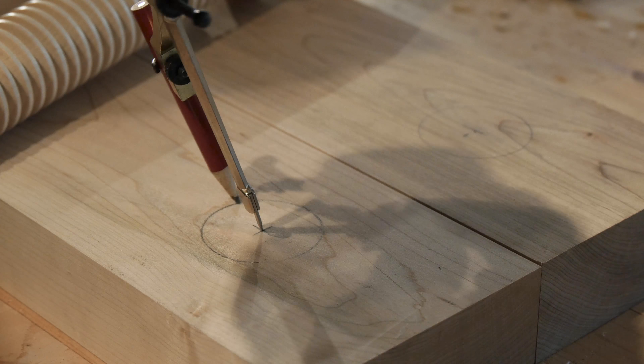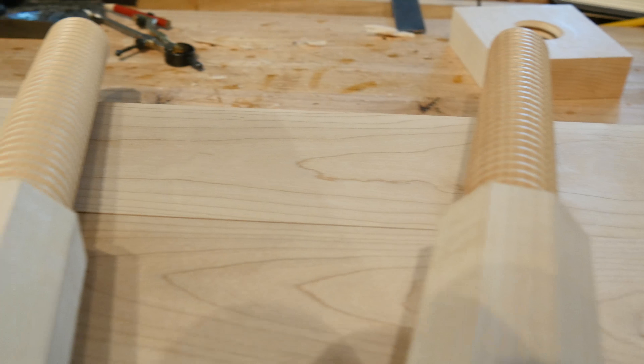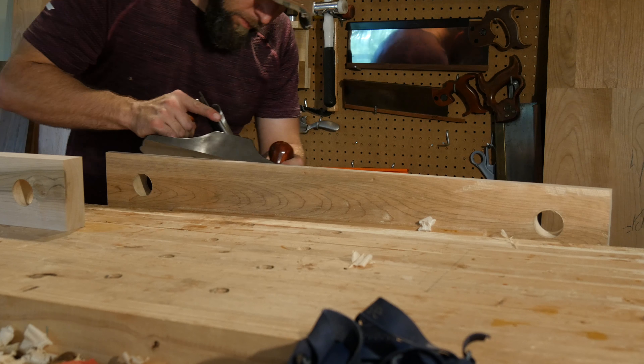Once your jaws are prepared, mark the holes for the screws. The recommended placement is three inches from the edge and on the center line of the jaw at two inches. You will drill one and a half inch holes, and they need to mate perfectly for the front and back jaws. A spade bit works well here.